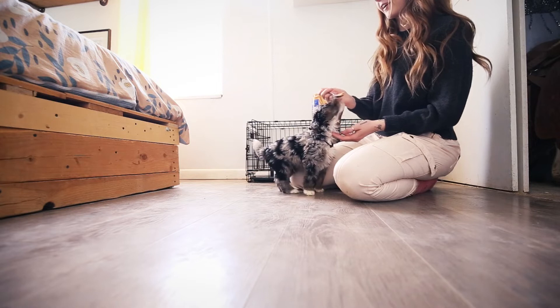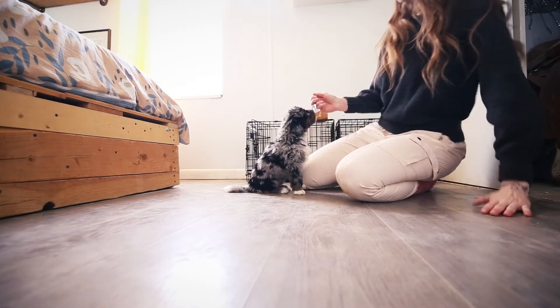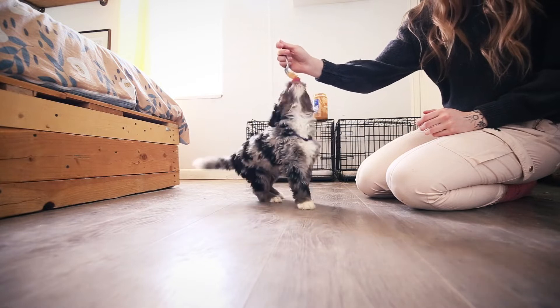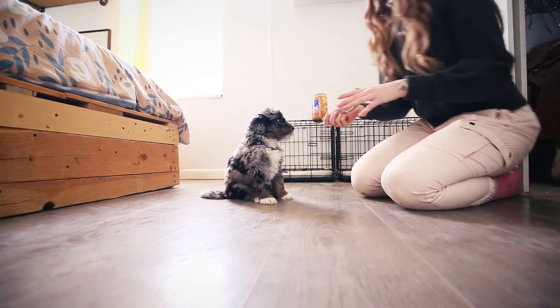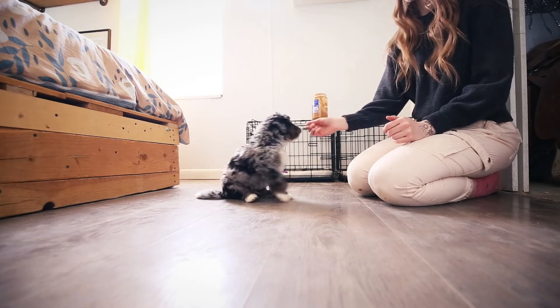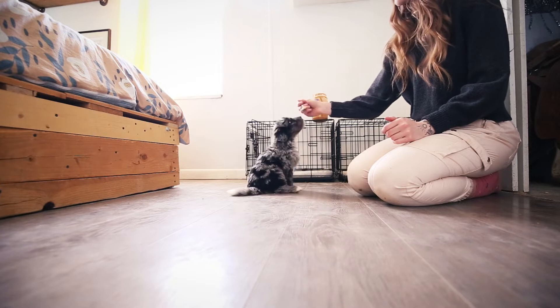To start off with training on sit, I'll just say sit and then lift up. Oh, he's already starting to get it. Sit. And lifting that just above his head, and when he's all the way on his butt with his front paws down, I'll give him a little bit. Some puppies will sit down and then try to stand up towards you and raise their paws, and I just kind of wait and level it back out. And sit. Good boy.